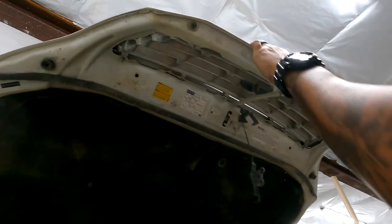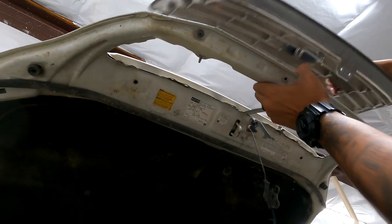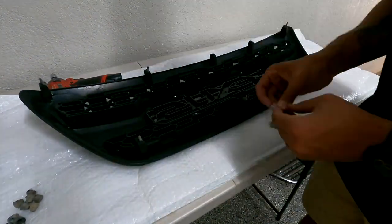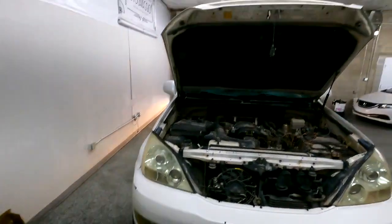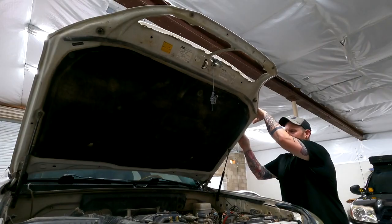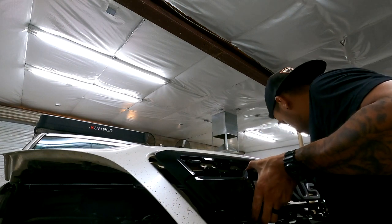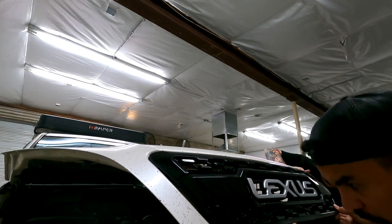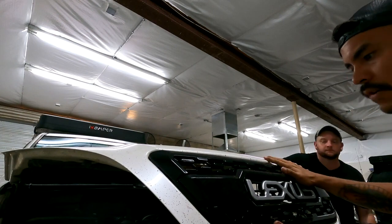All right, now the grill should come off. I've got all of these studs on — I think the challenge is going to be picking the grill up and actually putting it onto the hood. We're going to try having Mike hold the hood a little bit lower. Requires a little finesse — maybe we can go up with it. There we go! Looks like all the studs are on.